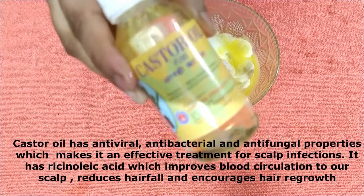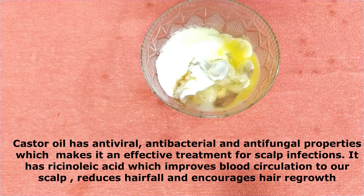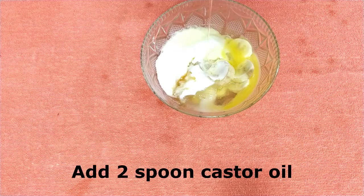Now we need castor oil. I will add 2 spoons of castor oil. Castor oil is very good for your hair. If you have scalp infections, it can treat them. It has anti-viral, anti-bacterial, and anti-fungal properties. I will add 2 spoons of castor oil.